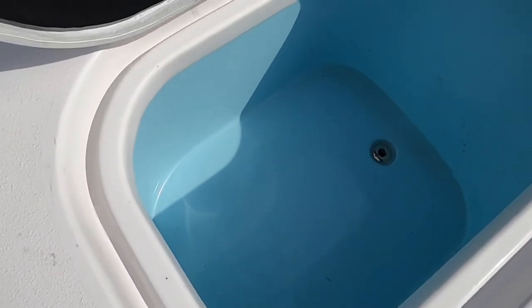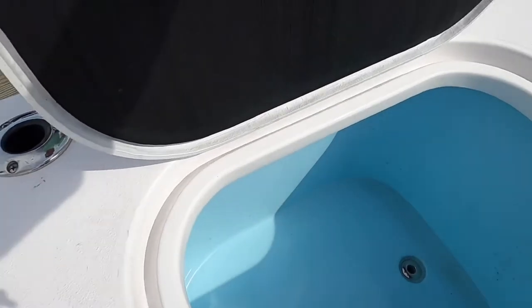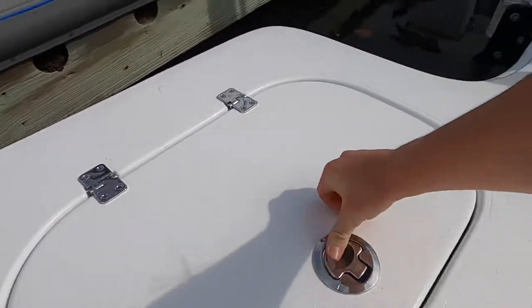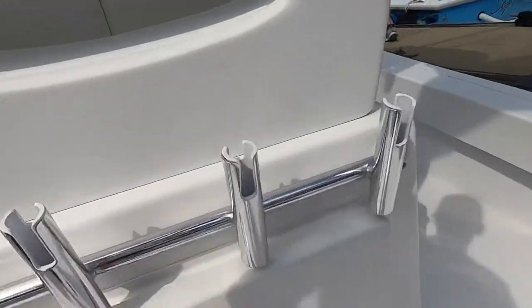I don't think that's a live well actually — that could be plumbed, it just hasn't been. Right now it's probably just got dry storage to keep everything insulated, probably the same thing on the other side. Got four rod holders.